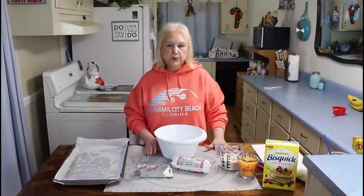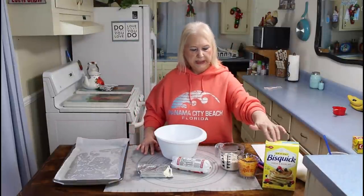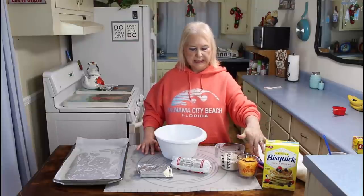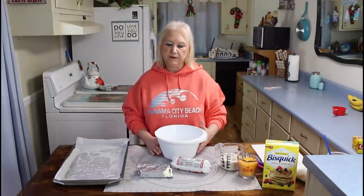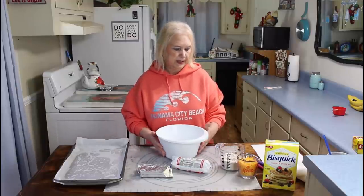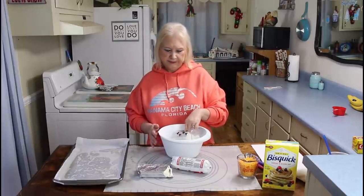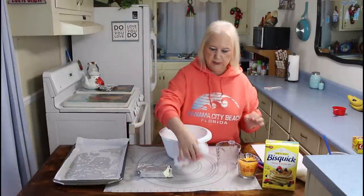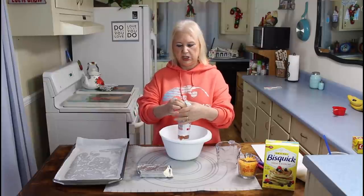My next recipe is going to be sausage balls. I'm going to be using Bisquick, cheddar cheese, hot sausage, and cream cheese. All of these ingredients and the recipe will be in the description box below. The first thing I'm going to do is put my Bisquick in and put my sausage in.